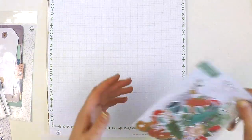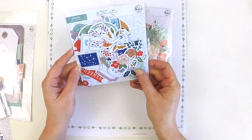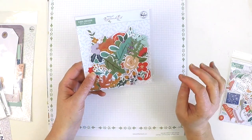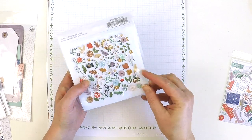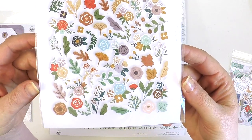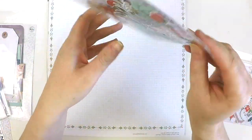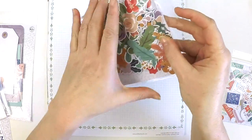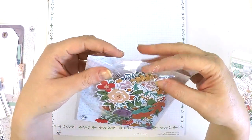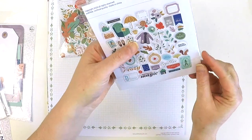Now we've got two ephemera packs — the floral ephemera and the regular ephemera, which also has some florals in it. I love layering the heck out of things so I always need lots of florals. Look how many pieces of beautifulness are in this pack — leaves, florals, flowers, all different colors, absolutely beautiful. There is no excuse for not having beautiful floral pages with this set.